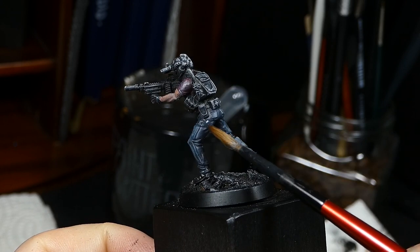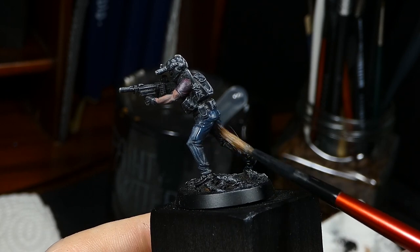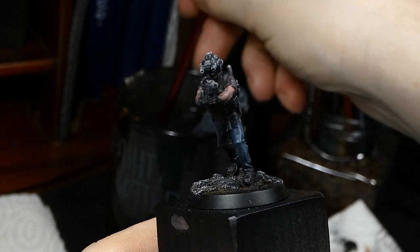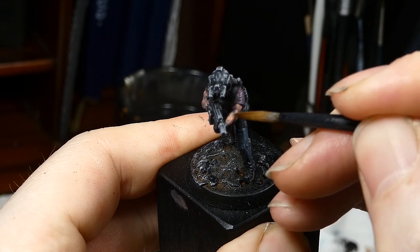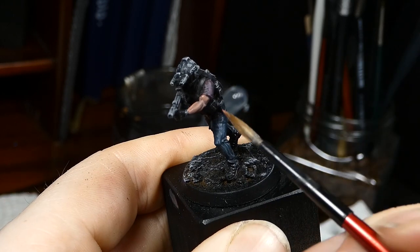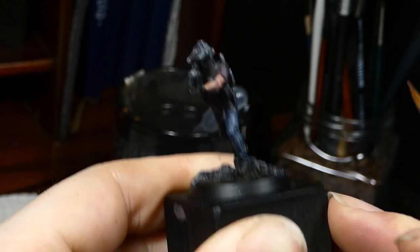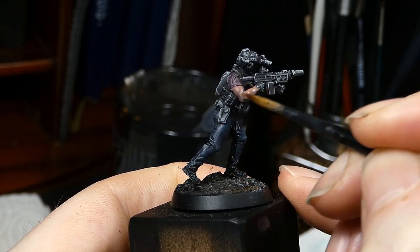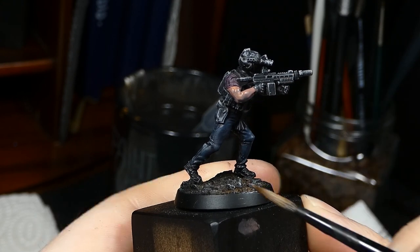I'm now adding a second layer of blue to the back of the jeans and to areas where the light won't catch too heavily. I'm not super realistic about the color placement here — I mainly look at what looks best. I then go for another layer of skin tone, pushing the paint into the recesses so that I get a natural highlight there. We can always correct this later.